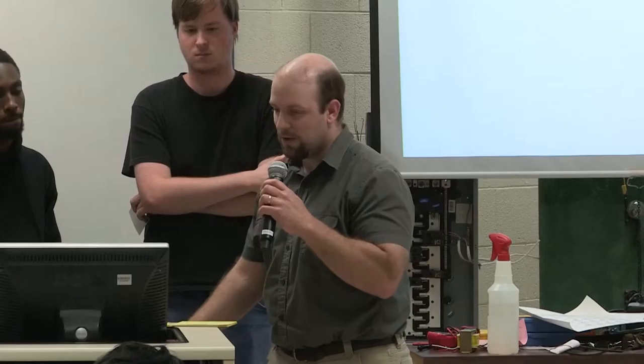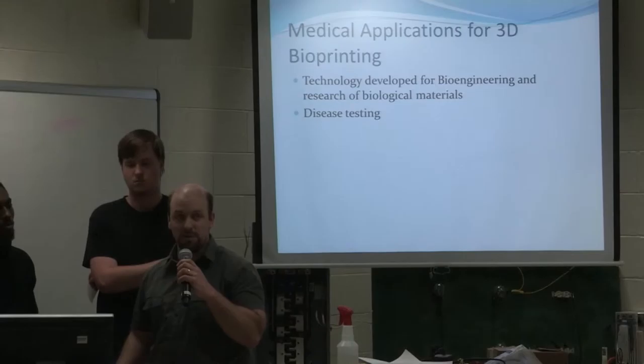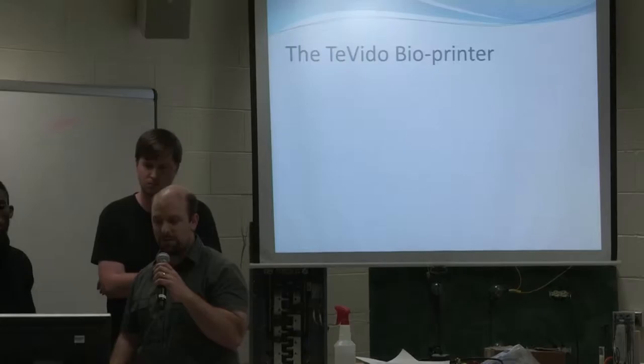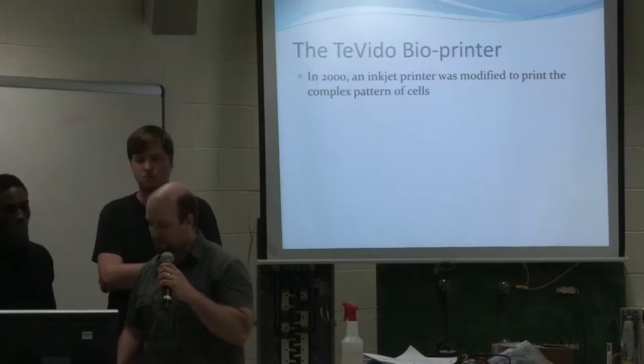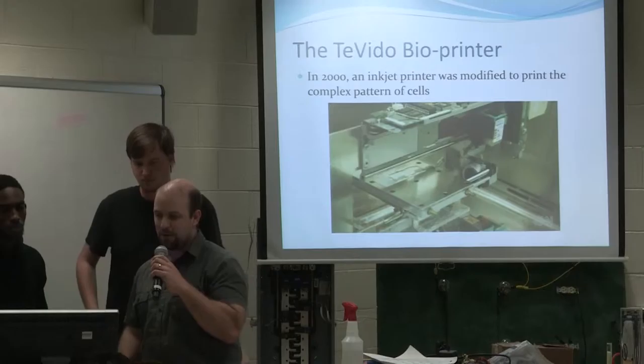I want to talk a little bit about the medical applications. Thanks for the history on how 3D printing has developed. I'm going to bring you up on the status of where we're at and how that applies to bioengineering in particular, because some of the 3D printing being done right now is with stuff that's just biocompatible — we're actually going to talk about biological printing. This technology is being developed for bioengineering and research of biological materials, and can be used for disease testing, organ tissue repair, and maybe eventually organ transplants. The first printer made was the Tavideo bioprinter, made back in 2000. It's actually a modified inkjet printer that prints complex patterns, and it does print layer-by-layer tissues of whatever cell they need.